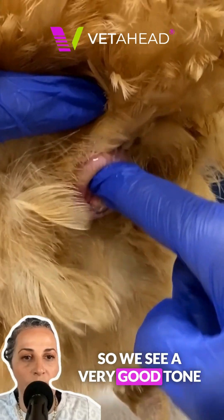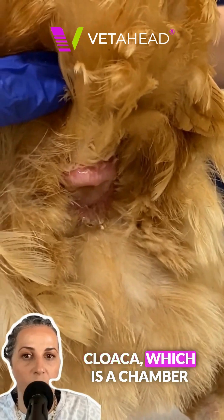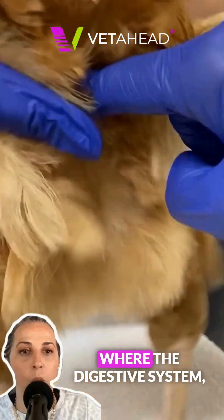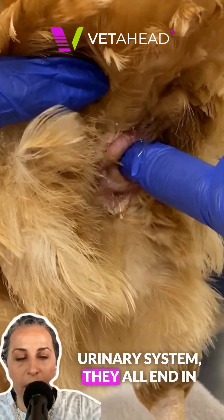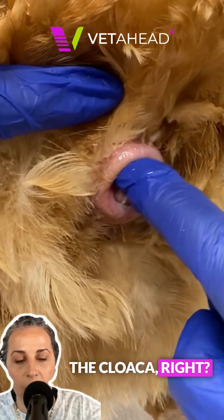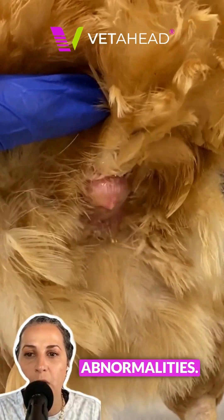So we see a very good tone on the vent. And the cloaca — remember, birds and reptiles have a cloaca, which is a chamber where the digestive system, reproductive system, and urinary system all end. And so we want to make sure that it is healthy and free of any abnormalities.